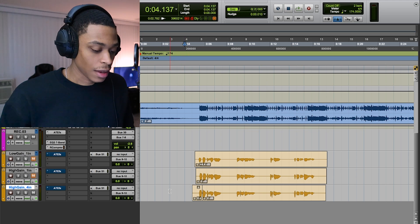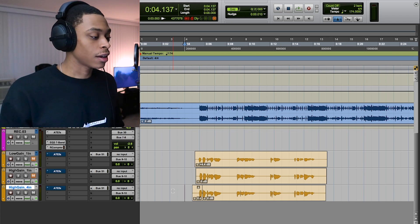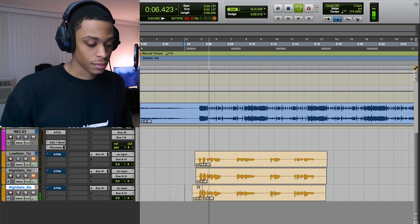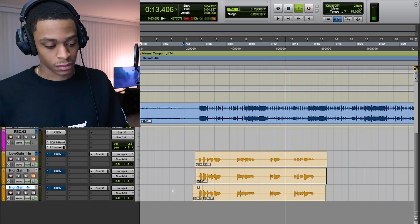And then we're gonna have high gain with about four inches away — so you're standing here, you got the mic turned up a decent amount, and you're recording from there. [playback] Even though I was further away from the microphone and had it turned up a decent amount, you can still hear a little bit of distortion. That's kind of why I like to turn my shit down and then get up close — because even though you're really close to it, there's not a whole lot of distortion and you can still get a lot of detail out of my voice.